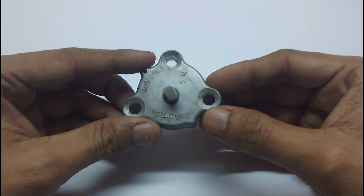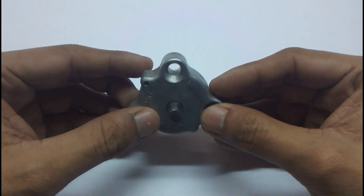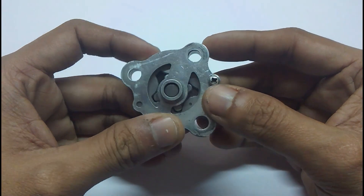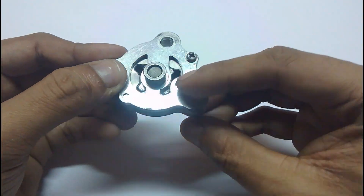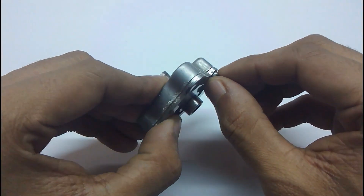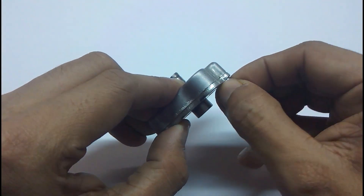Hello friends, in today's video we're going to learn what's inside an engine oil pump of a Mahindra Duro scooter. As you can see, this pump is a sort of gear pump. There's a small gear inside a larger gear, and when it rotates it pumps the oil around the engine.